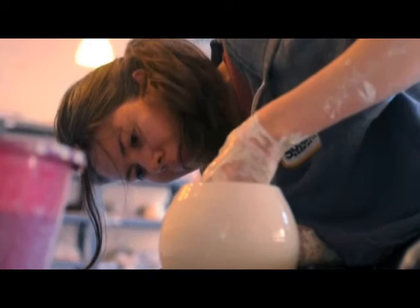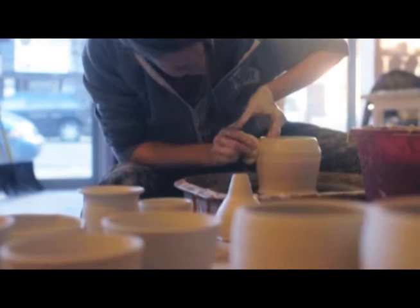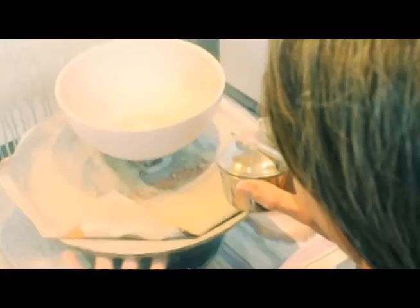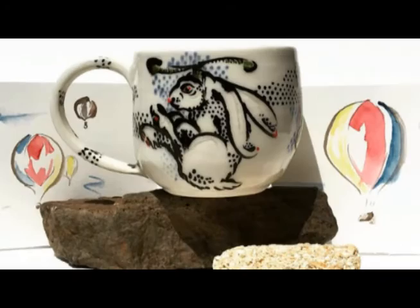I discovered the inlay technique I've been using a lot lately through one of the Korean master videos, and I just gave it a try. It works for me because I find that you can maintain the crispness of the lines and have a much clearer image. I can do expressive stain work over the inlay, giving it kind of an impressionistic feel sometimes, while still having the clarity of the image.